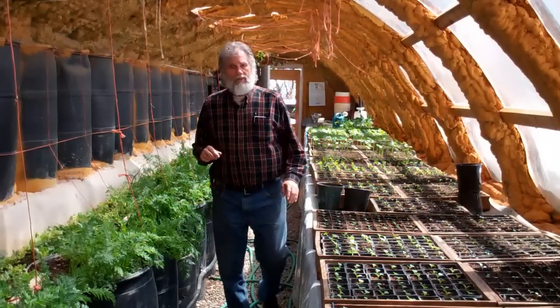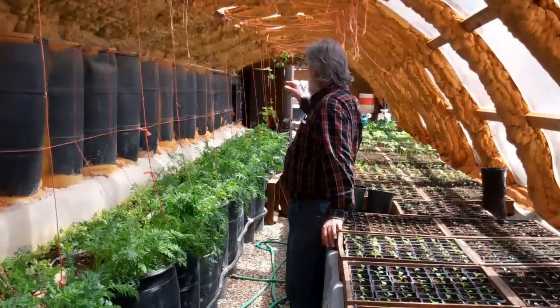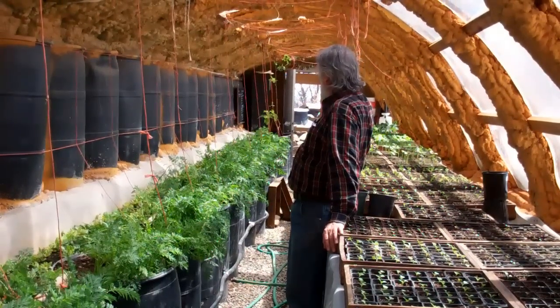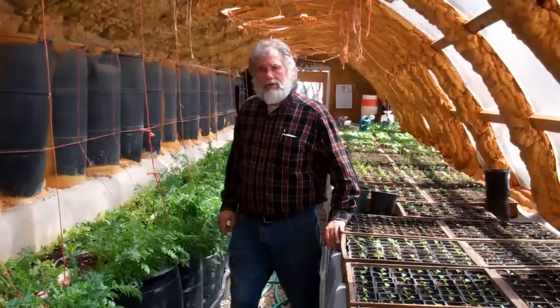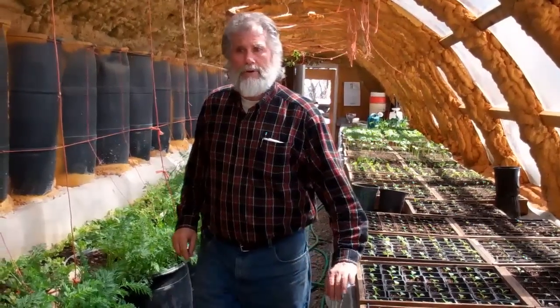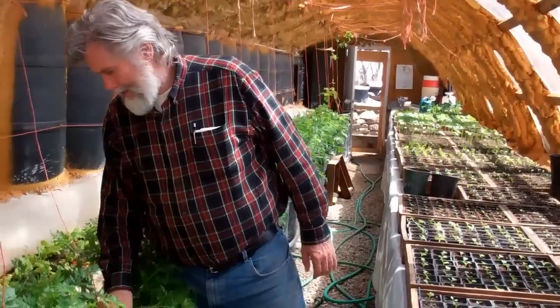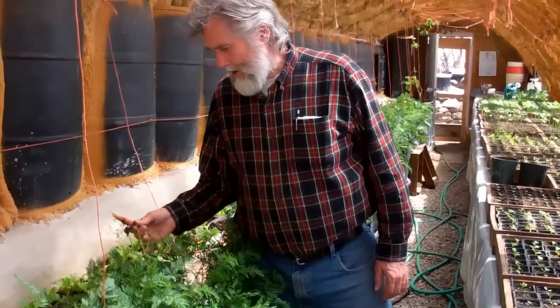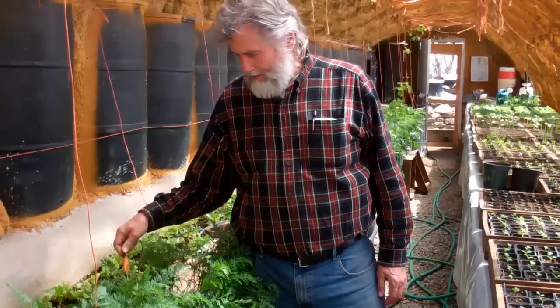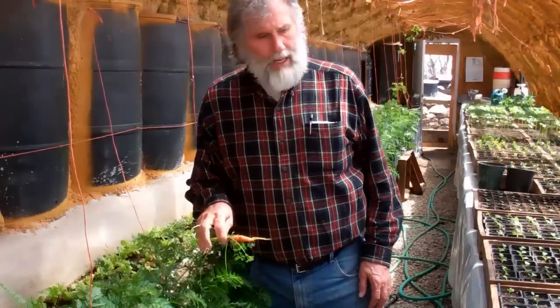We've also grown a few other things in here. Down at the end, if you look, there's a vine up high that's starting to grow — that is a kiwi plant we put in last year that will produce kiwis in here this year. I think the ideal circumstance is to have a combination of being able to grow here in the wintertime for food and be able to produce these transplants.